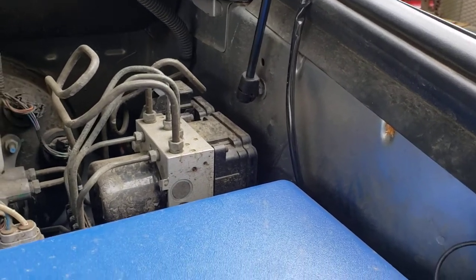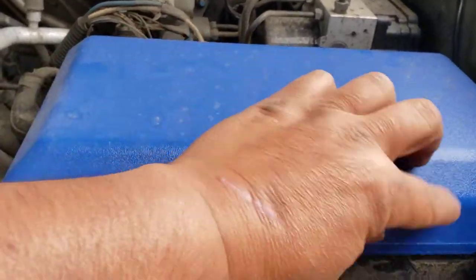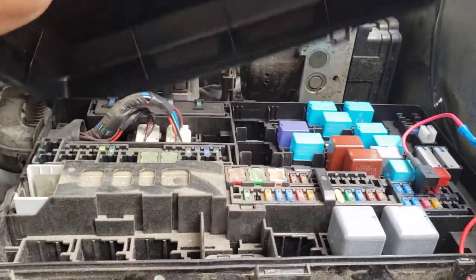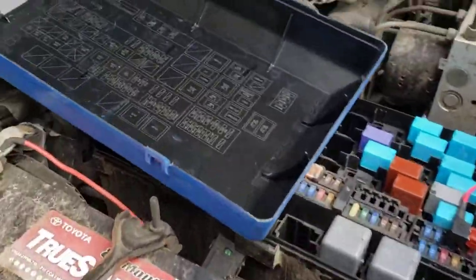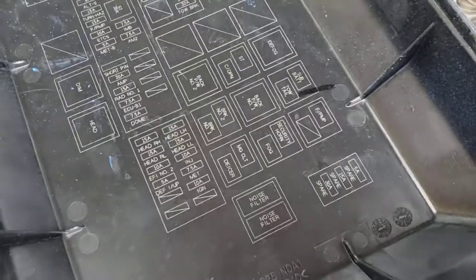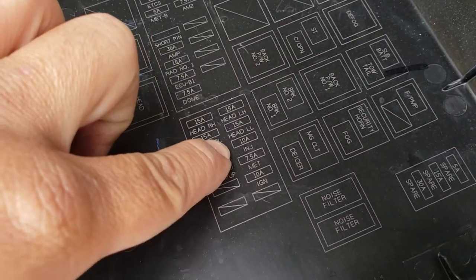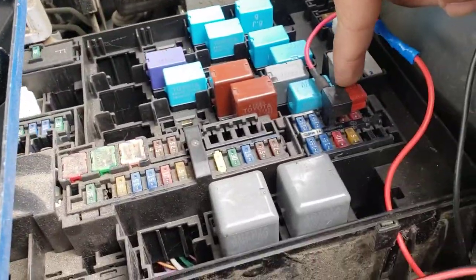What I did is I came in here to the fuse box. There is a 10-amp fuse that says INJ — that one right there. I pulled that 10-amp fuse and got myself an add-a-fuse kit, which is this one right here.